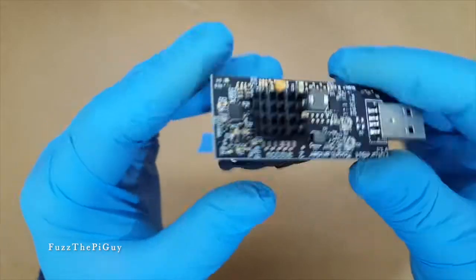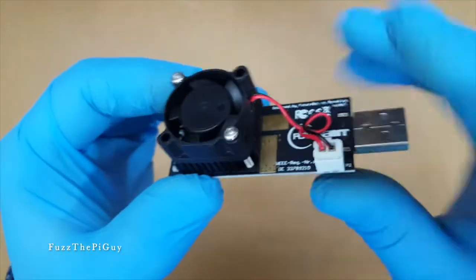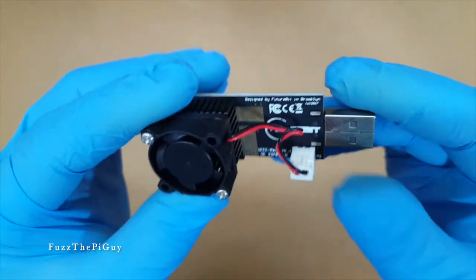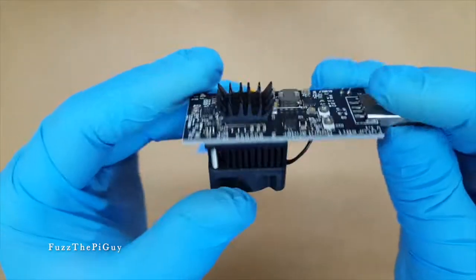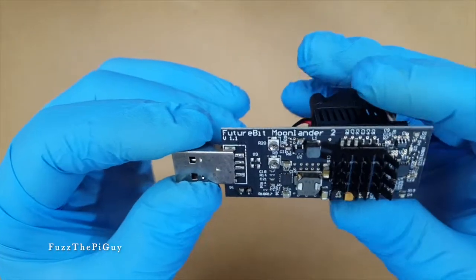These are nice little things. You can mine Litecoin — that's one of the coins you can mine, and that's what I'm doing right now. I'm testing out two other ones and so far they're holding up really good.